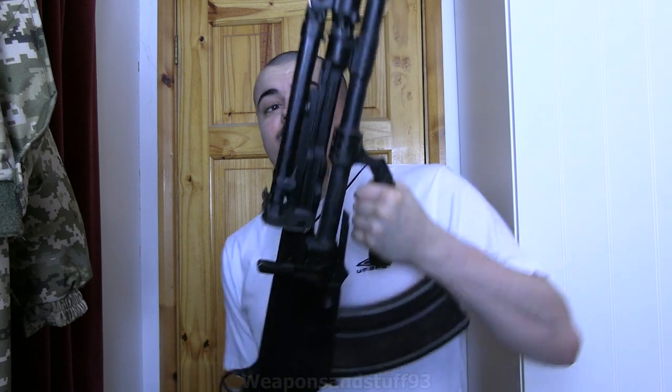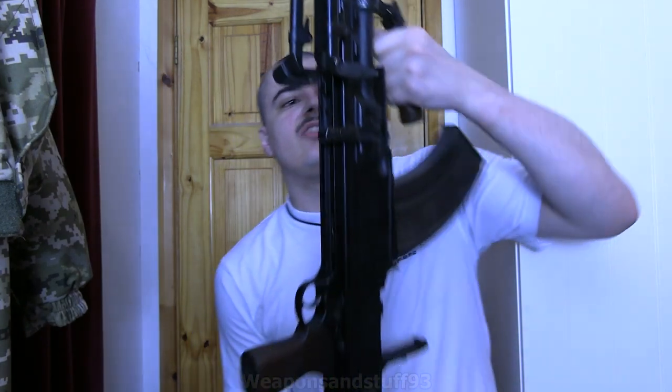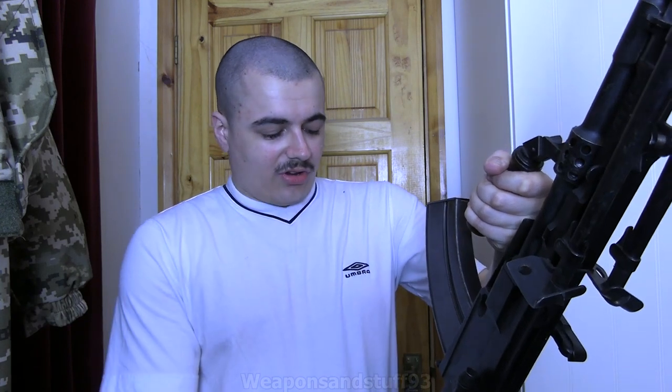Bren guns are really cool — obviously, because it's a giant LMG. The purpose of this is being a very accurate light machine gun as opposed to a heavy machine gun that takes two or three men to operate properly. One person can operate the Bren, and it provided a hell of a lot of firepower in World War II. With this particular deact, the barrel and everything is welded. You can take the magazine in and out, the charging handle still works — though it doesn't connect to anything inside — and the trigger works. The main thing I like is the bipod still works.